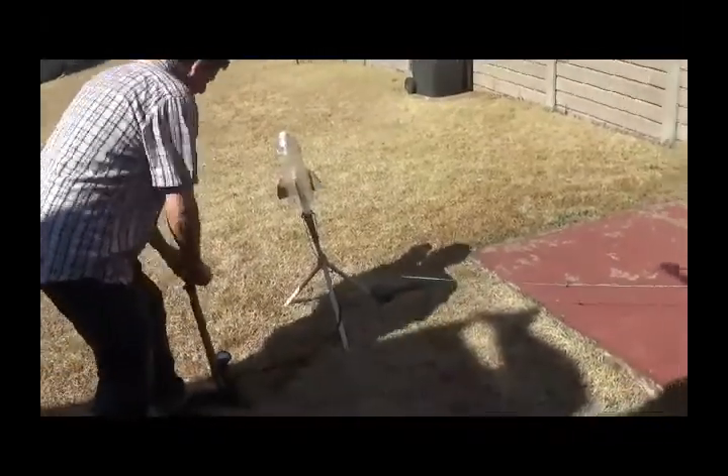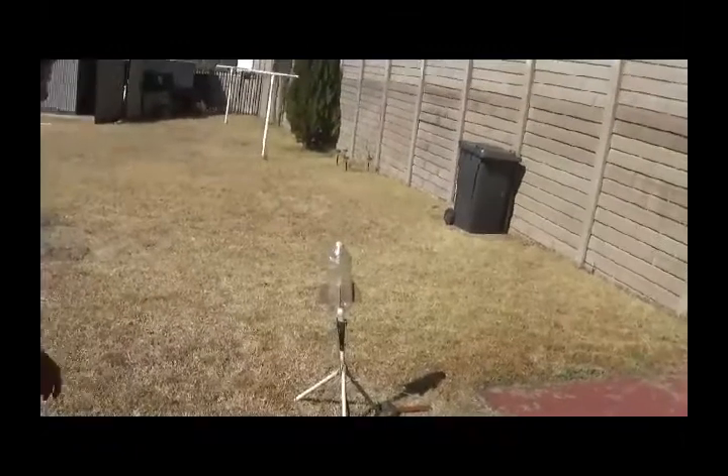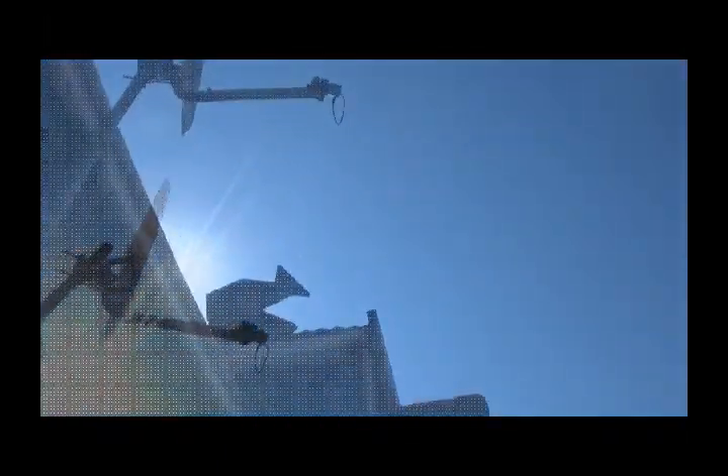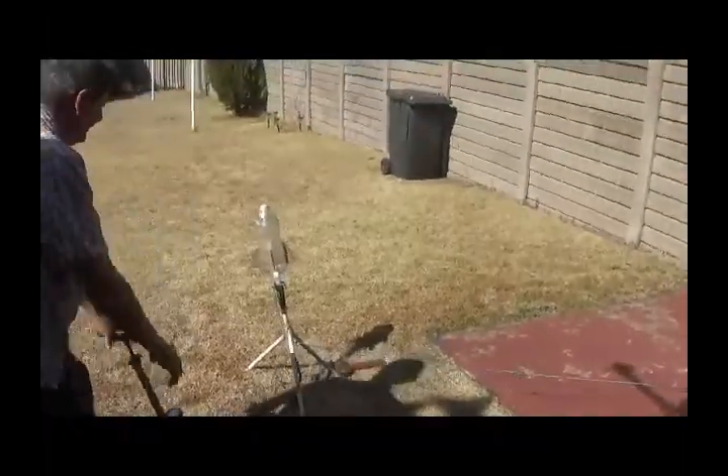Let's check this out — massive flight, massive flight! It's gonna come back down. There we go. And now we're gonna watch us running.